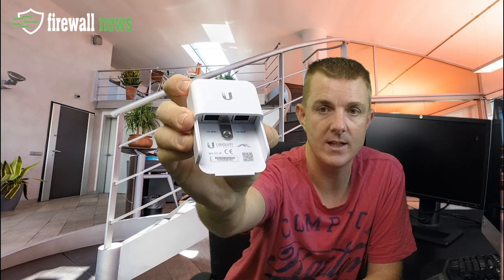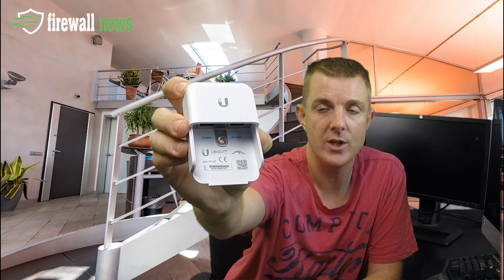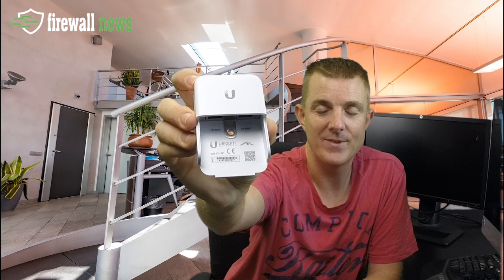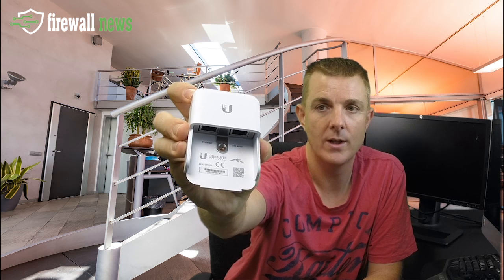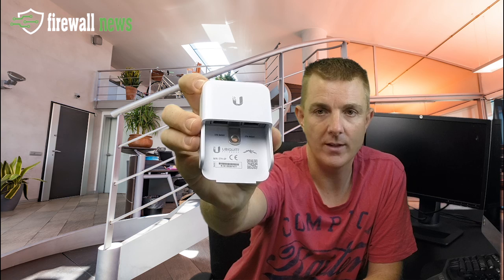The idea with this is obviously if it was to take a hit or there was a surge, this is going to take that surge out and take it out through here through your earthing screw. So a really great little product, very simple.